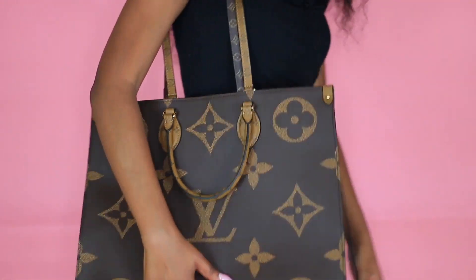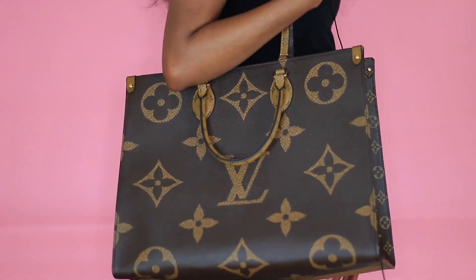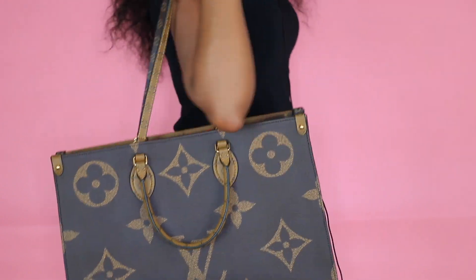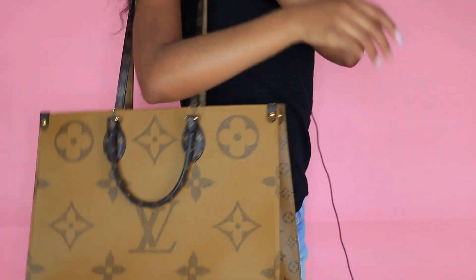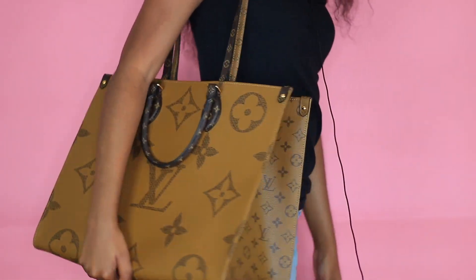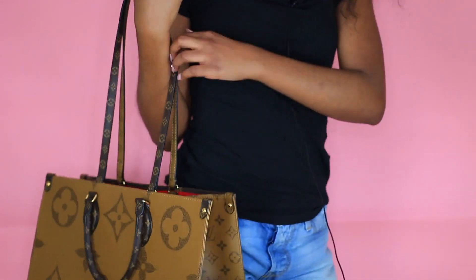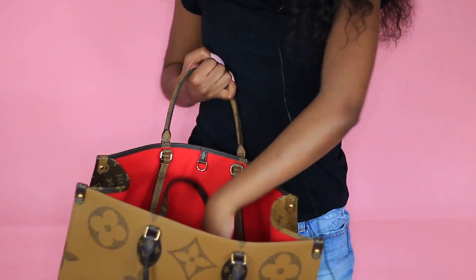So this is me carrying it on this side — this is with the shorter straps. And then of course you can carry it the other way as well. And then also if you don't want to carry it like that, you can go ahead and put the strings inside.